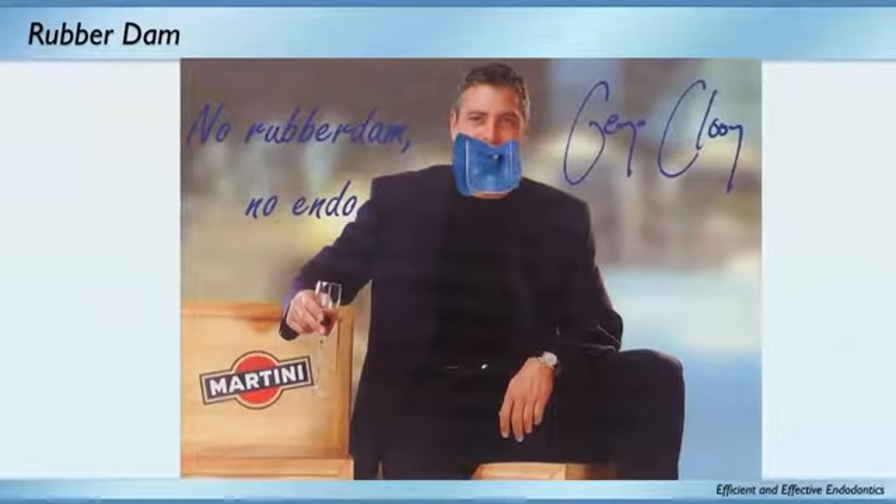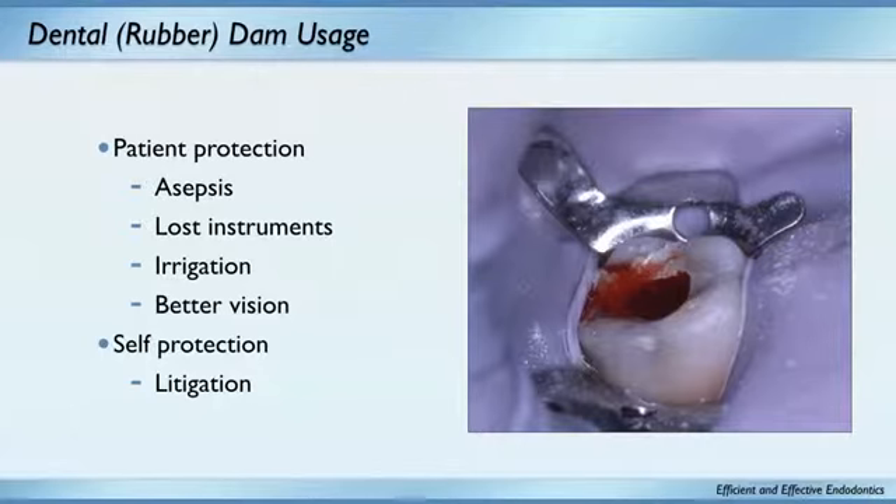Before we take a break: if George Clooney puts a rubber dam on, everybody should put a rubber dam on. No rubber dam, no endo — that's how I look at it. Rubber dam means patient protection: no sepsis, no lost instruments. I use full-strength sodium hypochlorite, and the only way you can get away with that is by using a rubber dam.